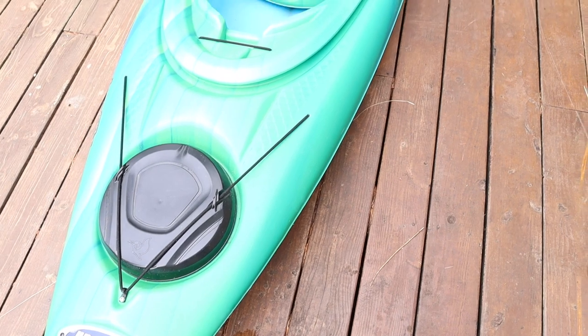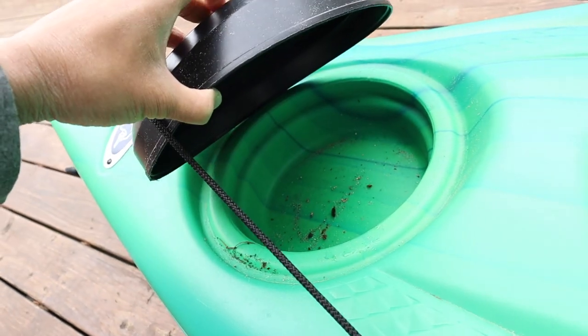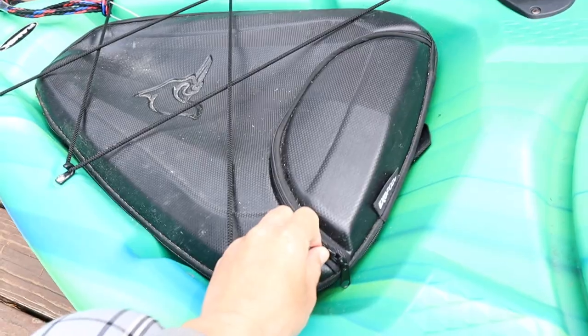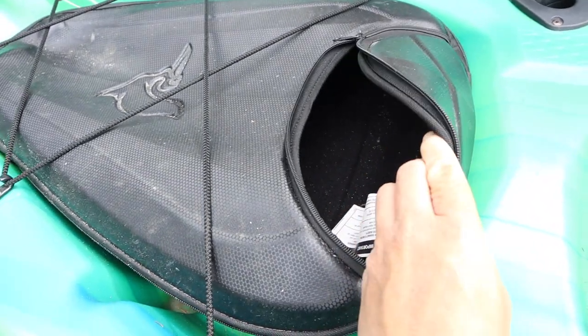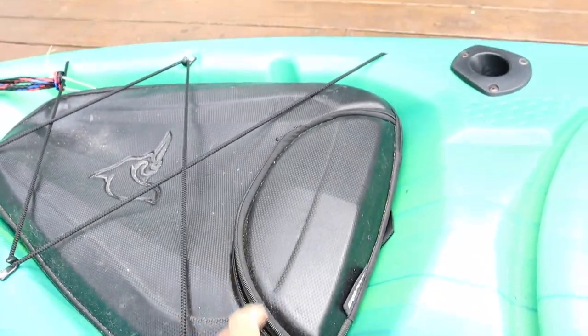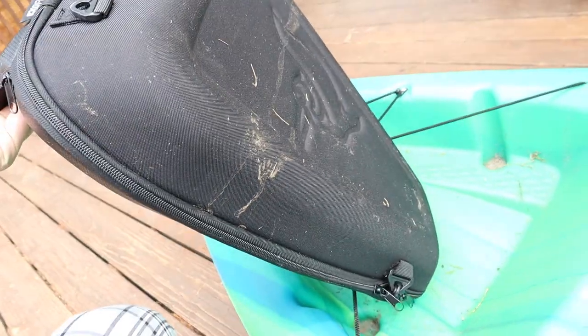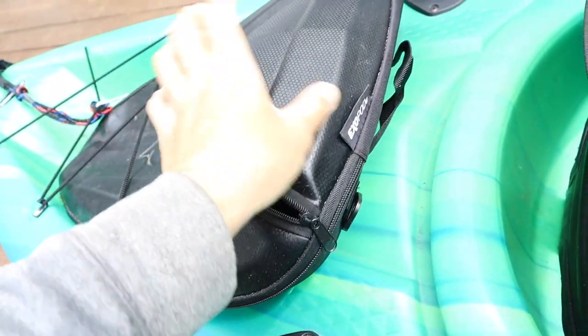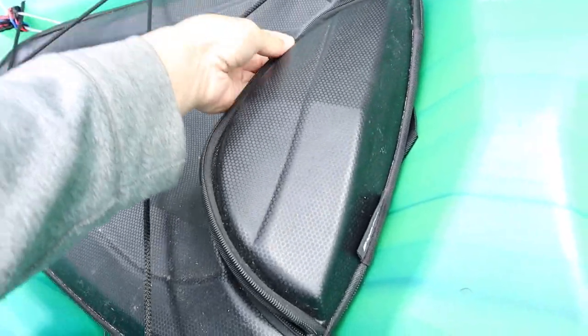The onboard storage is what you can expect from a 10-foot kayak. Right here in the front you have this little pocket, though it is actually not waterproof so you have to keep that in mind when storing gear or electronics. In the back you have an exopod which is pretty cool because you can actually take it out and use it as a backpack, and the zipper is conveniently placed so you can access your gear from where you're sitting in the kayak.